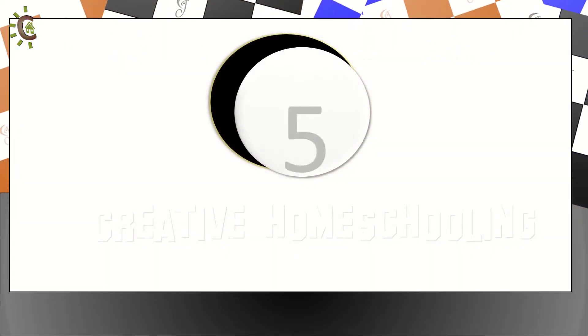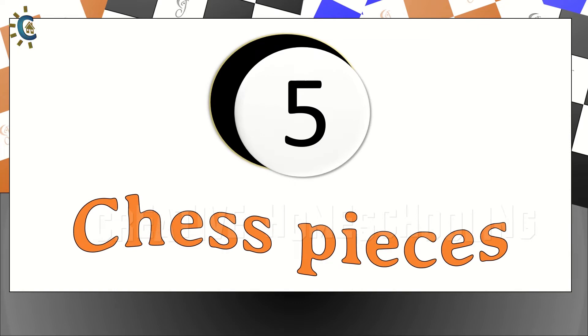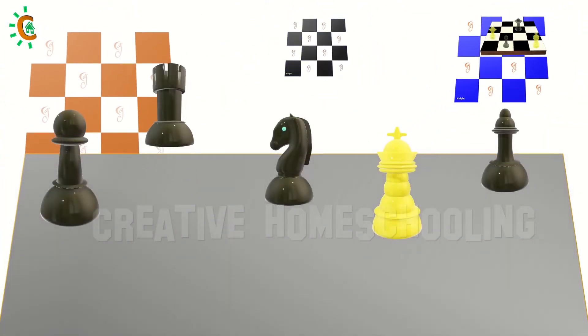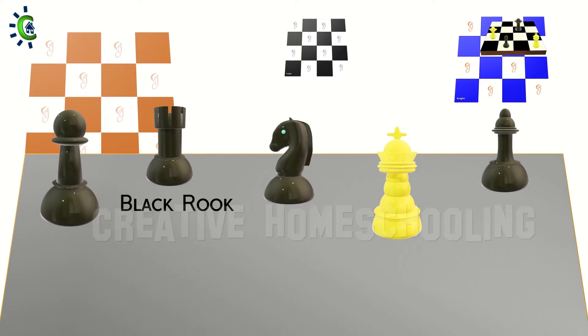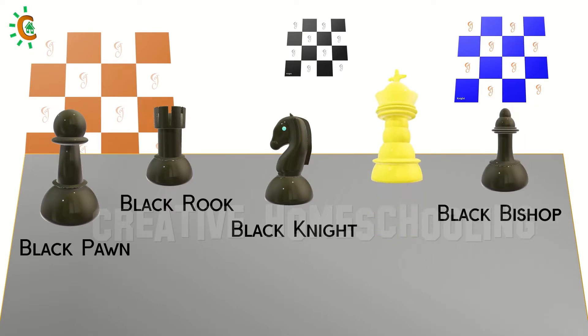Let's consider five chess pieces for this challenge: a black rook, a black knight, a black pawn, a black bishop, and a white king.